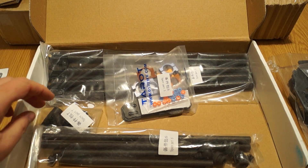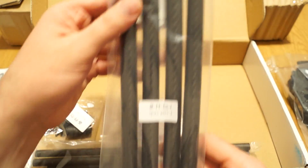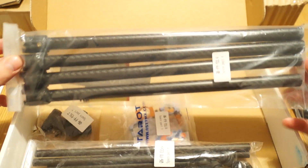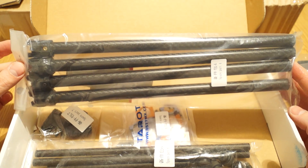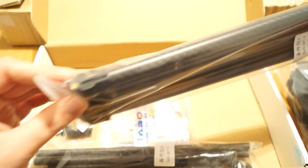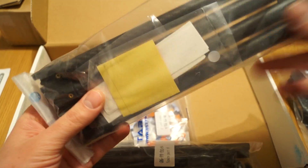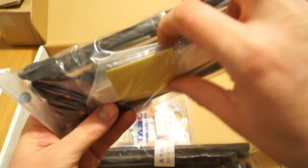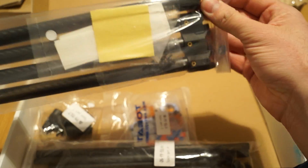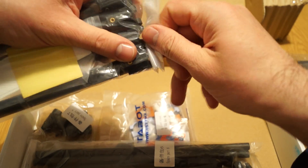Spare parts four contains the quad arms — the biggest part in the kit. There are four of them with the locking parts already pre-assembled, and there's also something else inside — looks like it may be stickers.